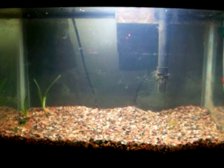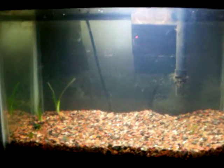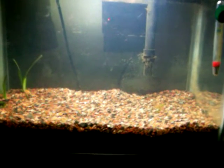Here is the five gallon dirt tank, about six days later. It's finally cleared up, and I figured out the secret to making a dirt tank clear up — and that is more gravel. More gravel on top of the dirt packs it down and keeps it down.